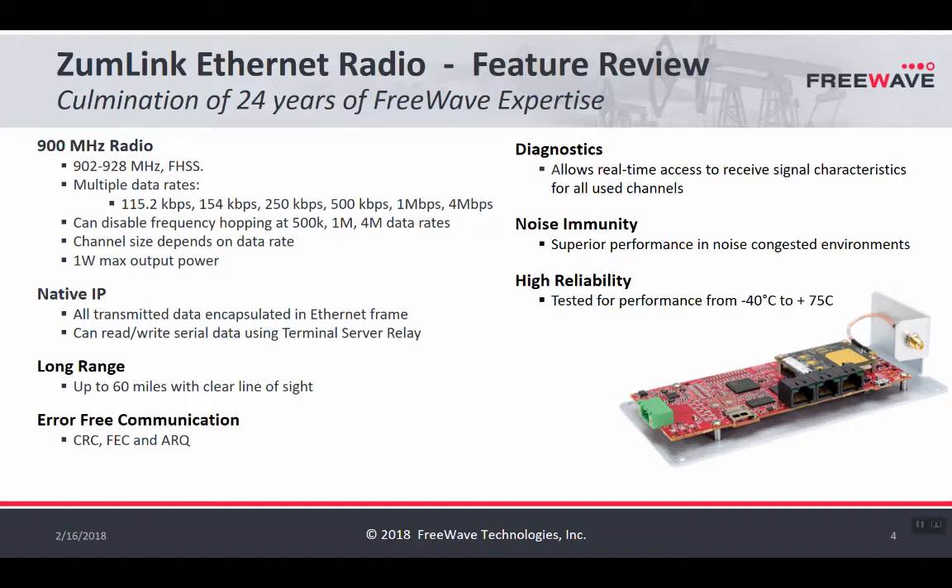The range on the radio is up to 60 miles with a clear line of sight, though 60 miles can be achieved only in the most ideal conditions. More realistically in field environments you'll probably see approximately 5 to 15 miles of range. The radio provides error-free communication — if you put any message into a radio, say ABC, the message that comes out on the other side will be ABC. If something comes out corrupted, like BCA, it'll toss that data out and ask for it again.